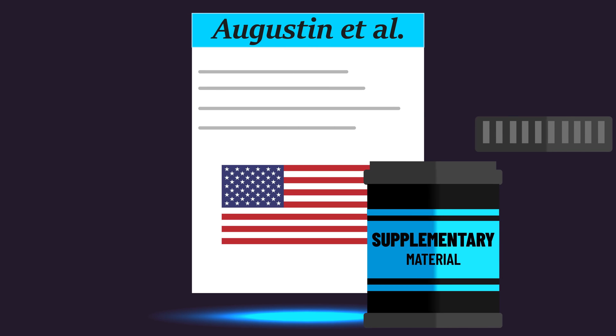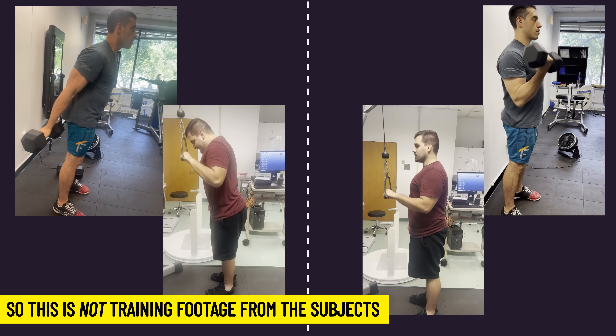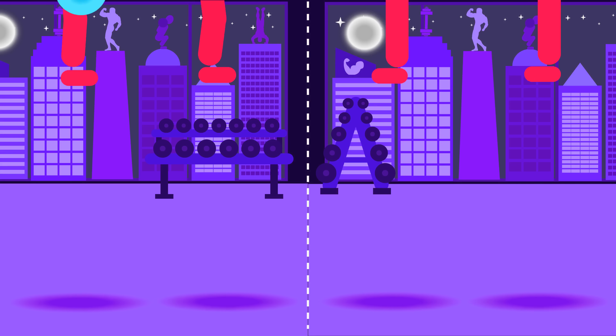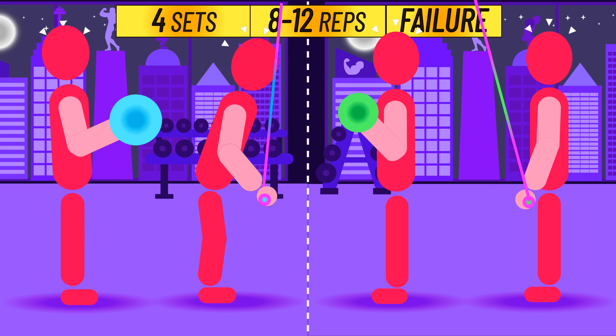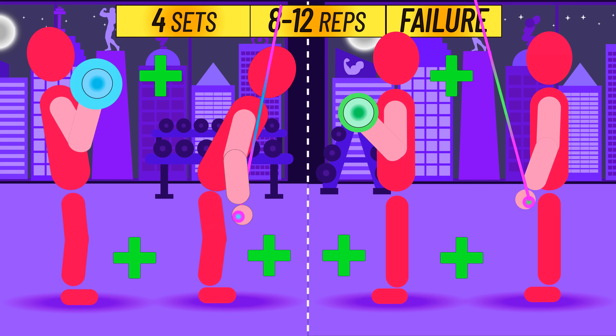The study's supplementary material provides instructional videos that the subjects saw. Every session, four sets of 8–12 reps were performed, and those reps were taken to failure for both conditions. Loads were adjusted across time to stay in this rep range.